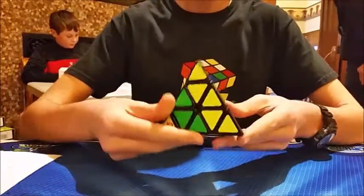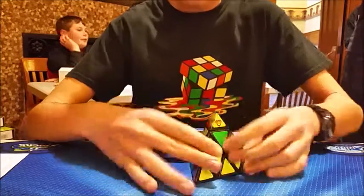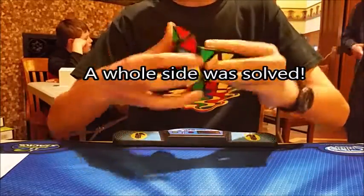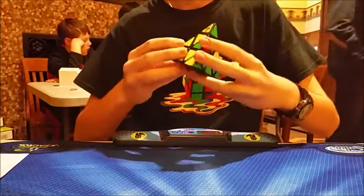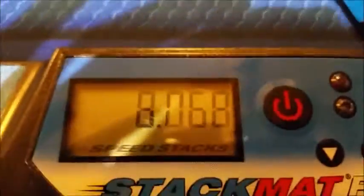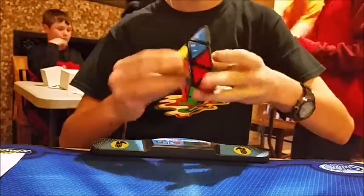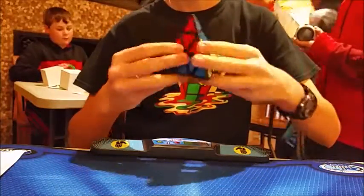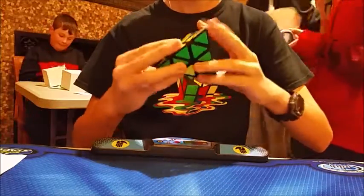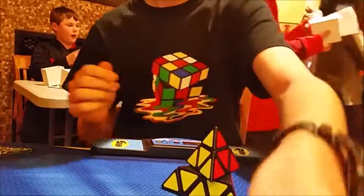Eight seconds? That was a ridiculous scramble. But I kind of freaked out... you can literally just... oh well. I didn't finish my first layer quick enough.